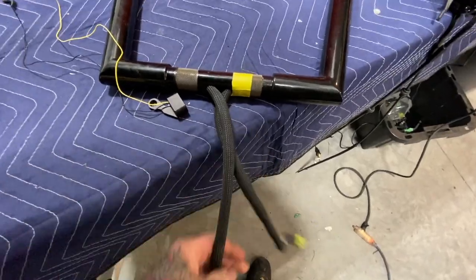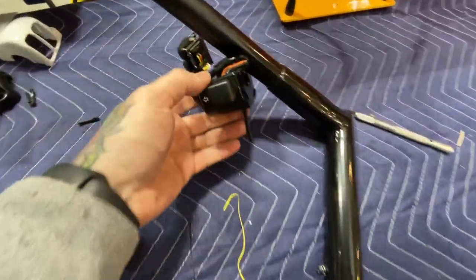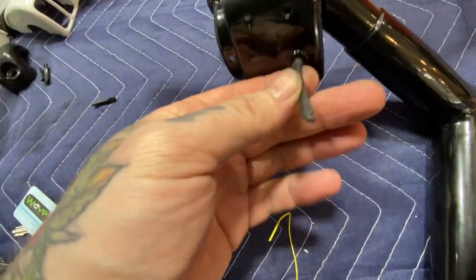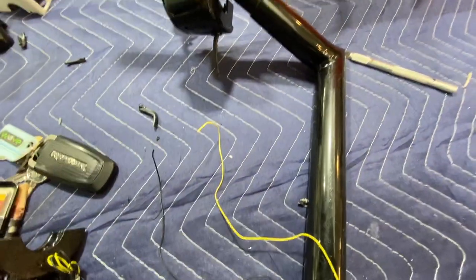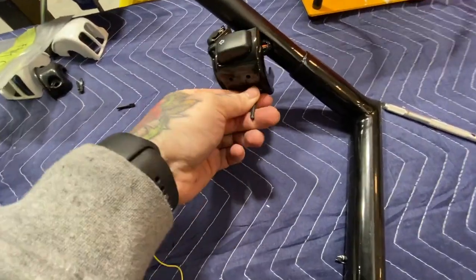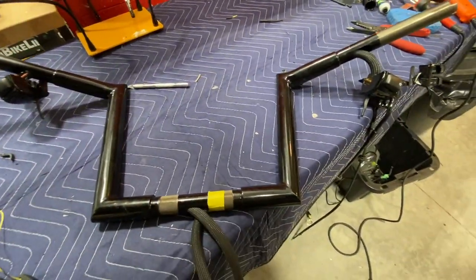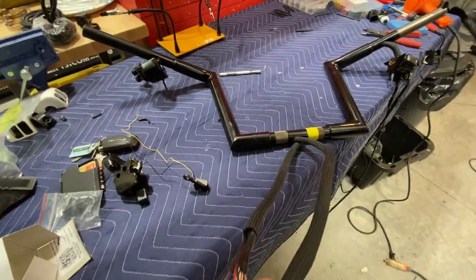We got both wires fed through and soldered up. We got the signals removed and the new wires pulled through because we're going to be mounting these Thunderbite Customs small signals, so we're going to have to wire those in place. Next step is to get the bars on, mount it, and then we'll keep moving.